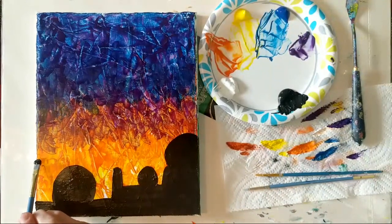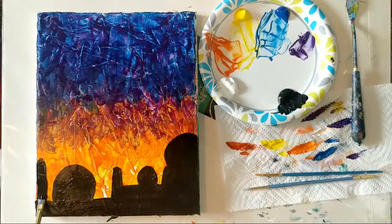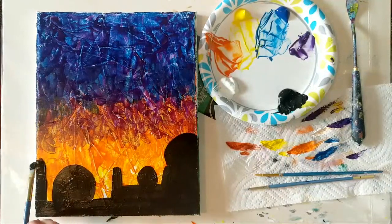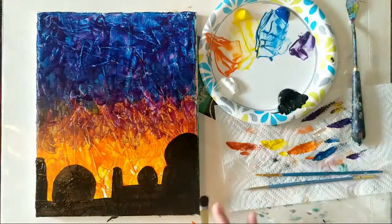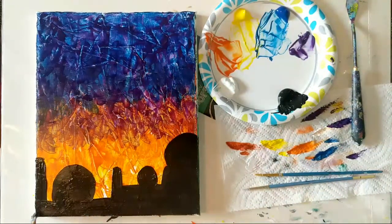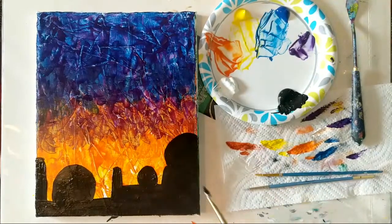Let's get another tower up here and make this one a little taller — I want that one going off the edge of the canvas. When you have an element like this that goes off the edge, it gives the viewer a concept that there's so much more outside of the canvas than what you've actually painted. Compositionally, that's a really nice thing to do — you want to imagine you've just captured a small section and it's very intriguing, making the viewer realize there's so much more happening.